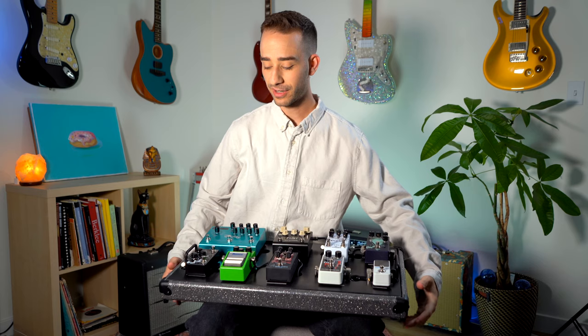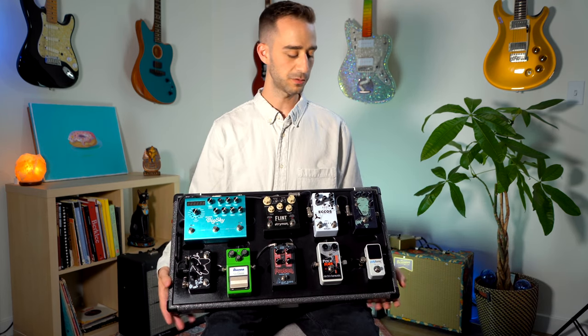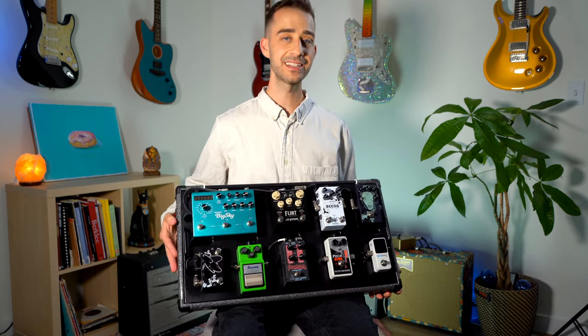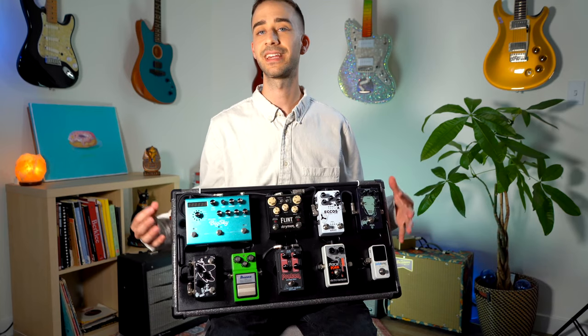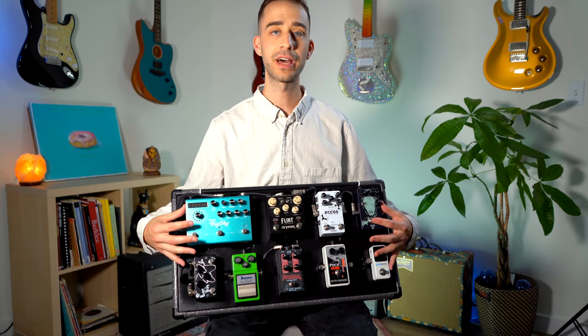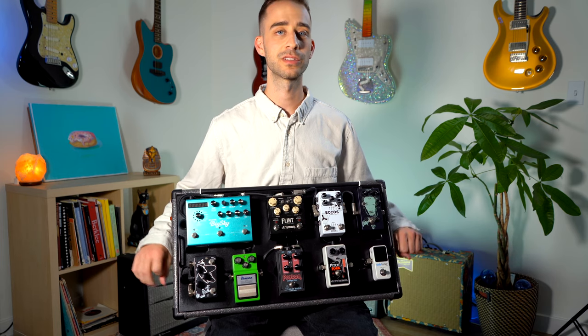Now this board is really awesome. It has a lot of cool features built into it. On the sides we have quarter-inch jacks in and out, so I don't have to ever worry about plugging anything into my actual pedals. I can just take it right out of the box, plug in on the two outside ports, and I'm ready to go.